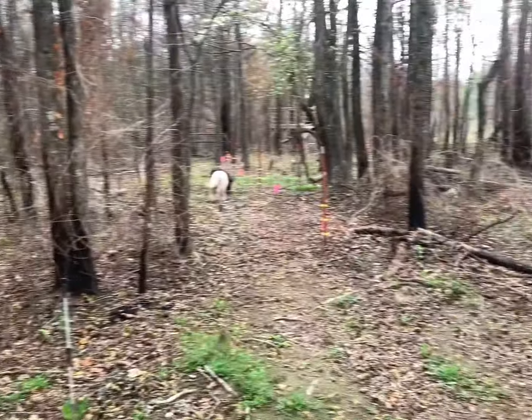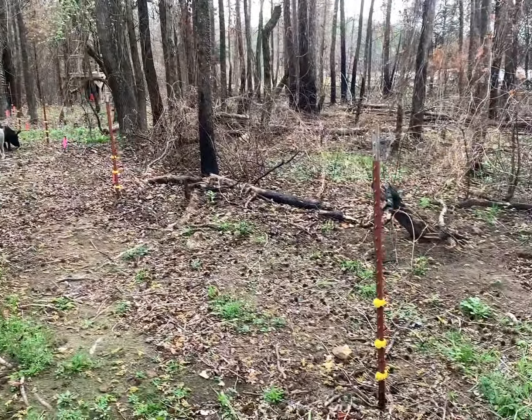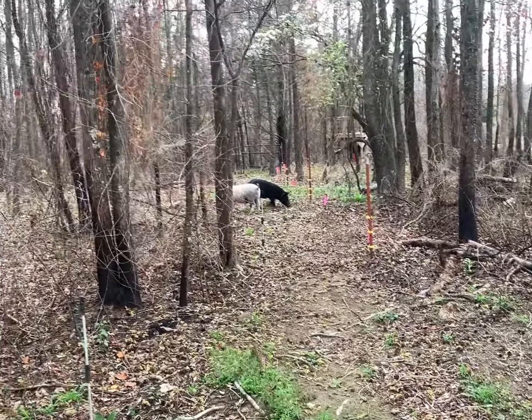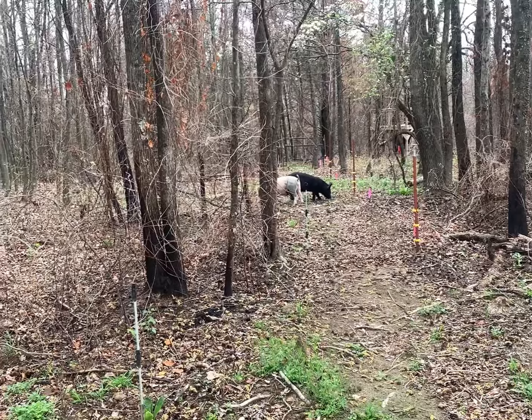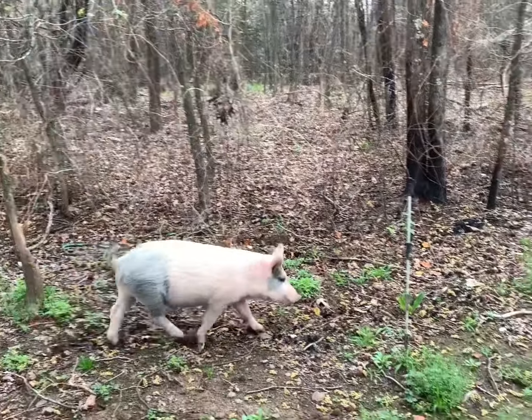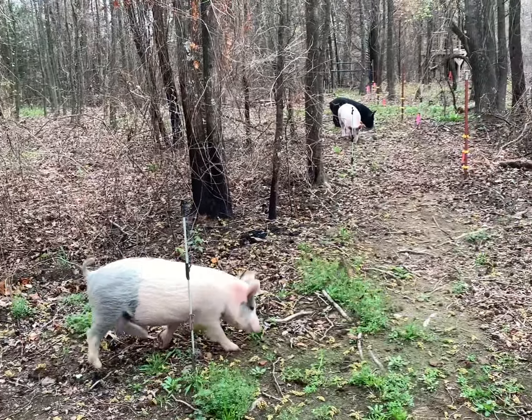That fence is hot. My dog Maple just got popped by it, so she's confirmed it's popping hot. I had them in that training pen for a little over a month so they're pretty well trained to that hot wire.